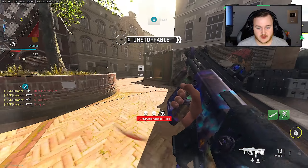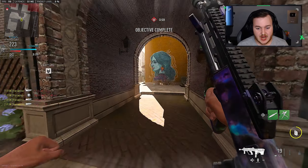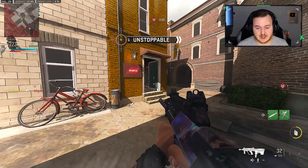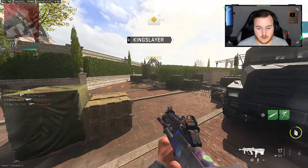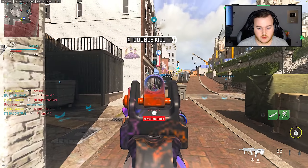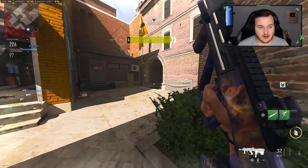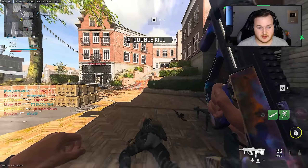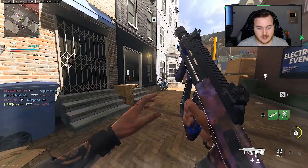The MX9 is so good though — I would put this SMG top three honestly. People might say I'm bugging but I'll let him gatekeep the hardpoint a little bit and try to get a few more kills in.